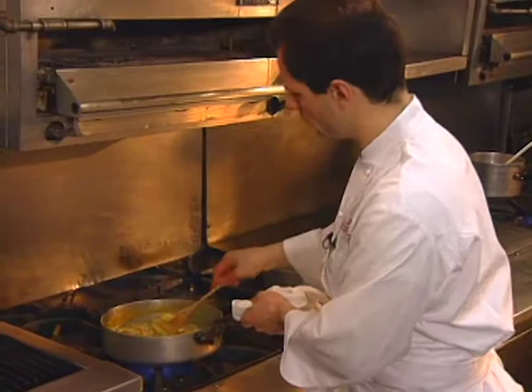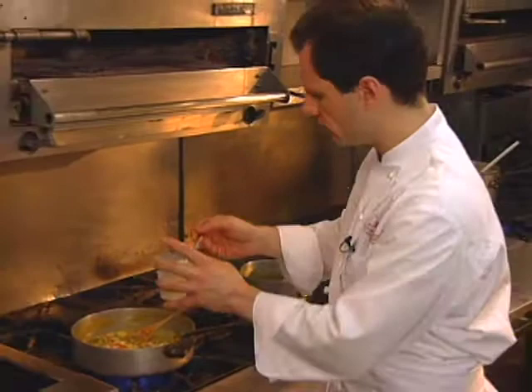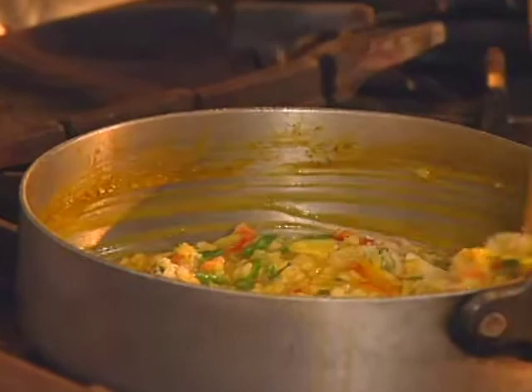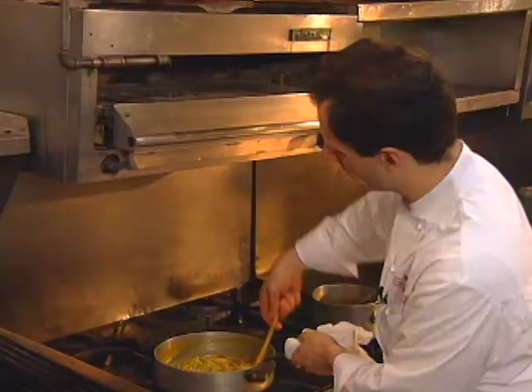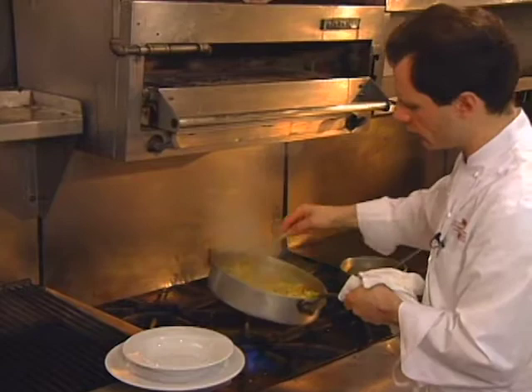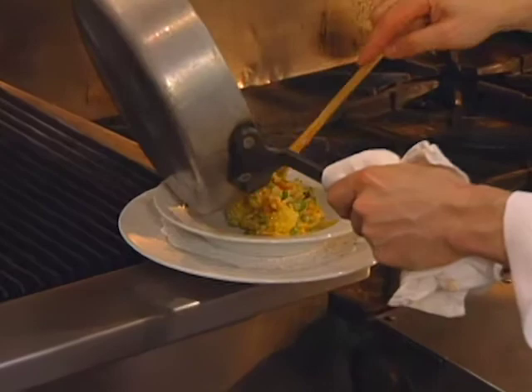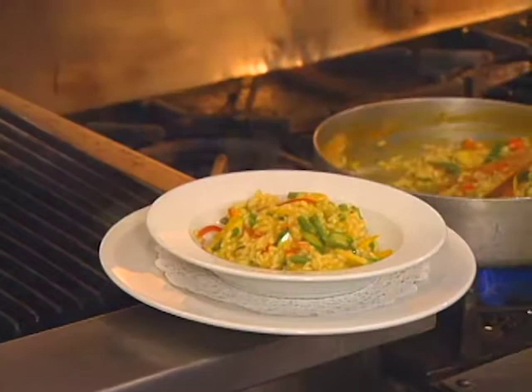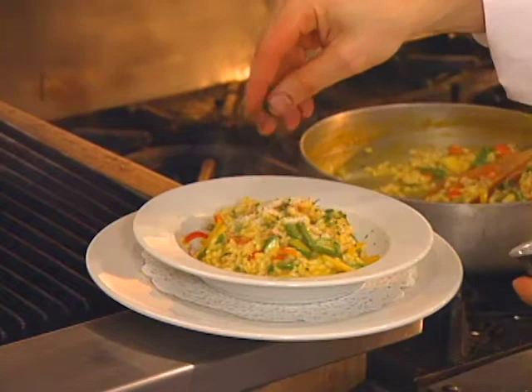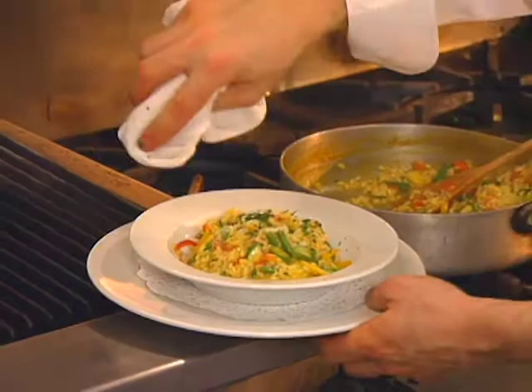And of course some grated parmigiano. We can finish with a little bit more parmigiano on top.